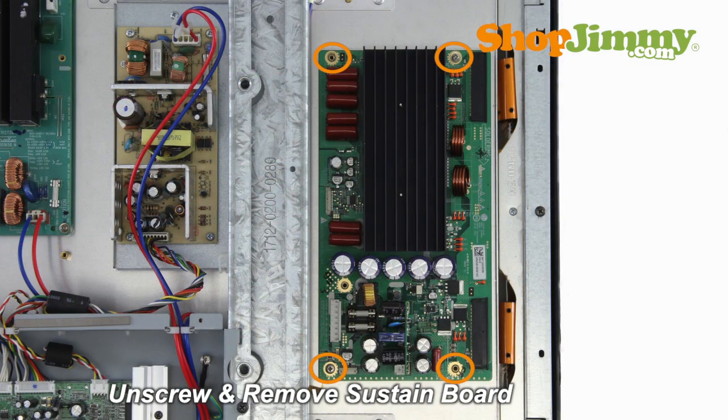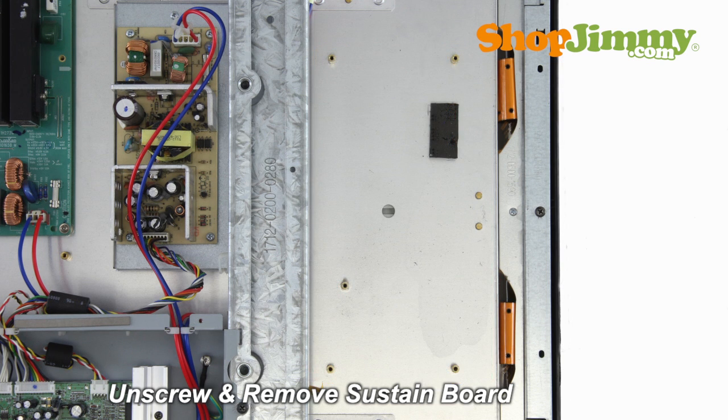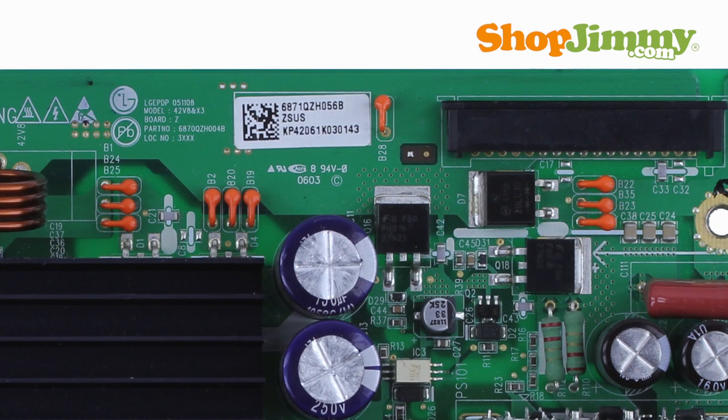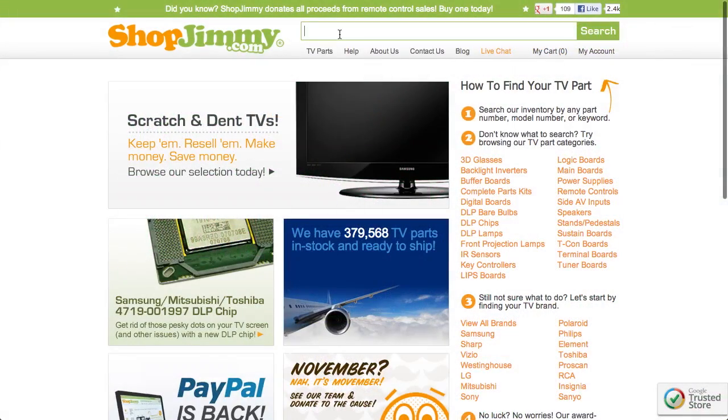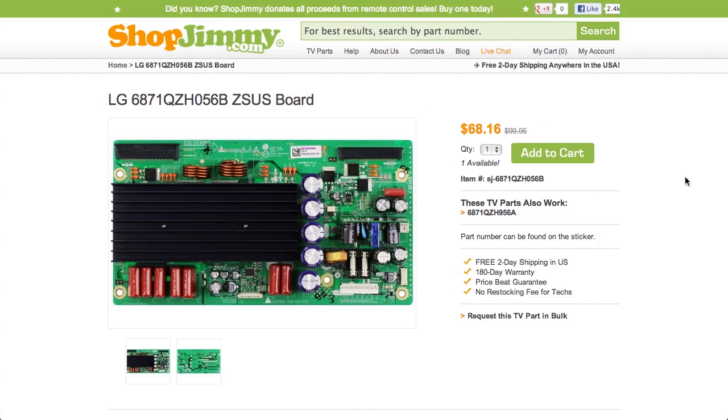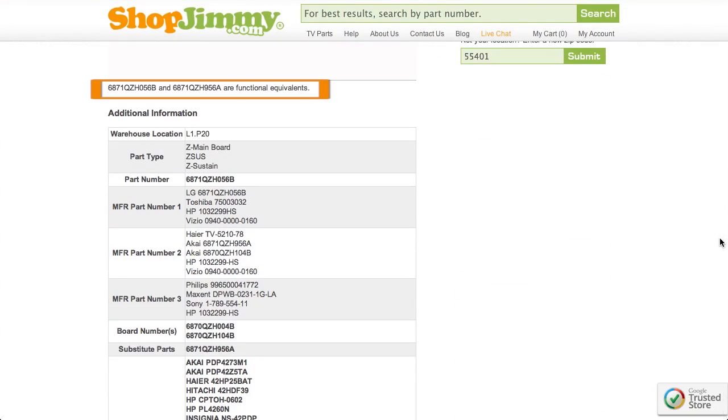Unscrew and gently remove the board from the chassis. The part number for this item can be found printed on a label. Search your part number on ShopJimmy.com to find a compatible replacement. Click on the search results to view important product specifications. Verify that your original board matches all requirements noted in the product description prior to purchase.